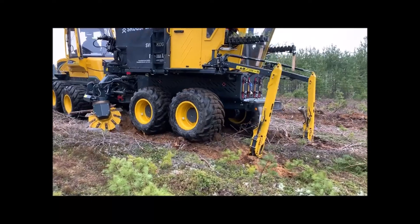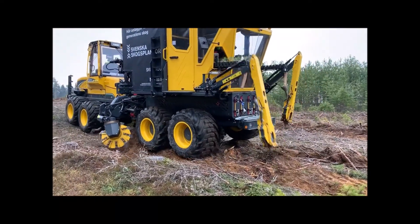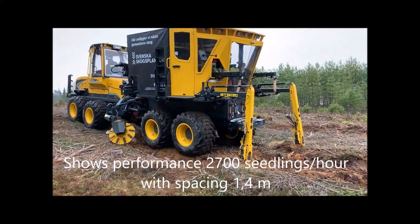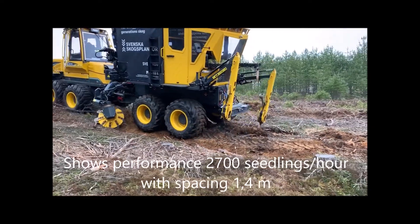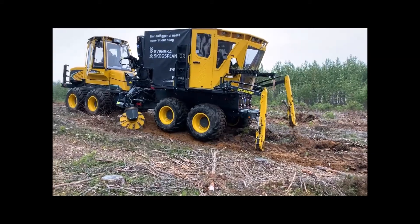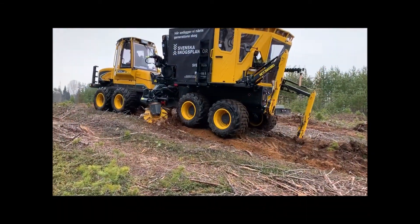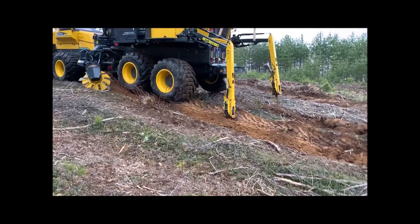We believe that systems for fully mechanized forestry regeneration are the future, and we're convinced that Plantma Max is part of that future. The planting machine is one part of the puzzle — the actual tool for planting the seedlings. How to strategize use of the tool, plan the site, calculate work hours, and figure out the logistics of transporting the plants to the machine — that's up to the user.